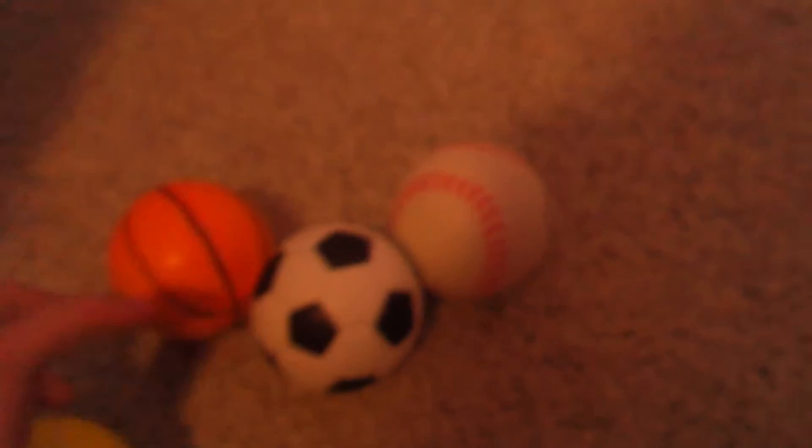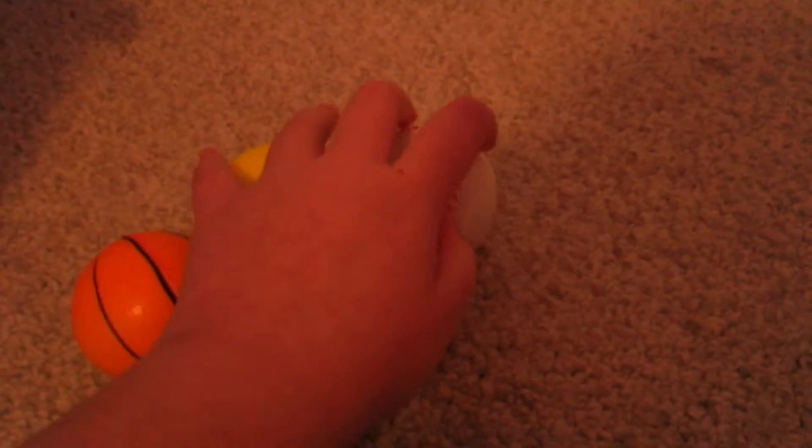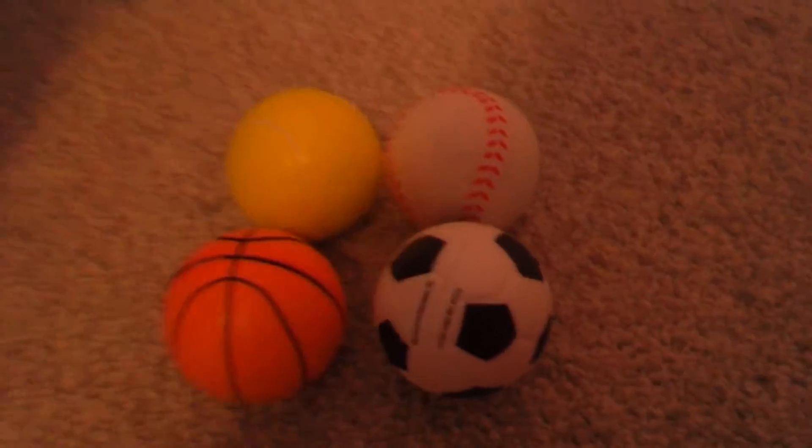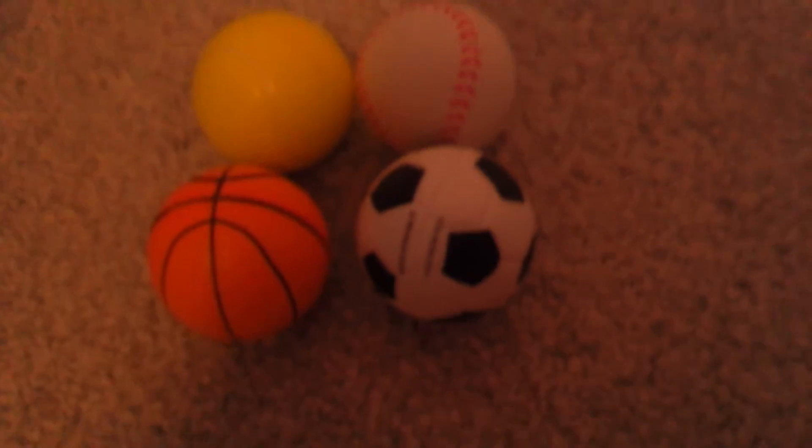So yeah, those are the squishies I got from the dollar store. You should definitely go buy them! Thank you guys for watching this video — hope to see you in my next video, bye!